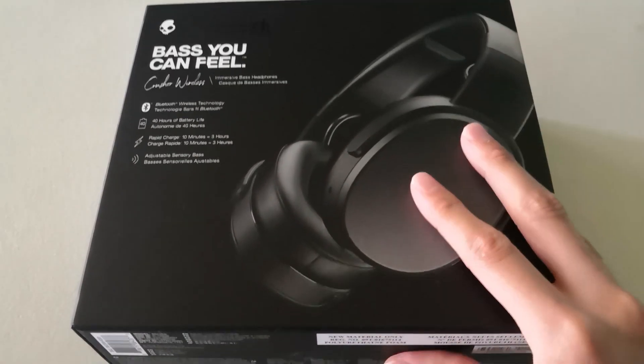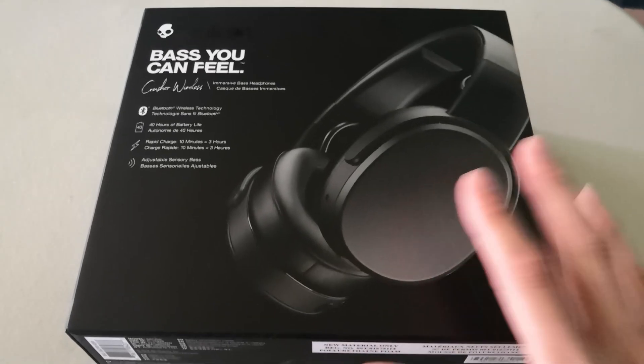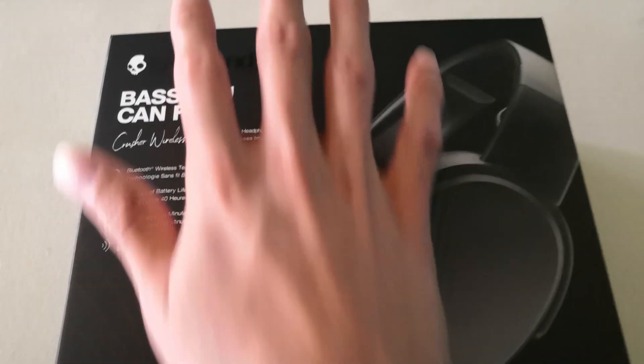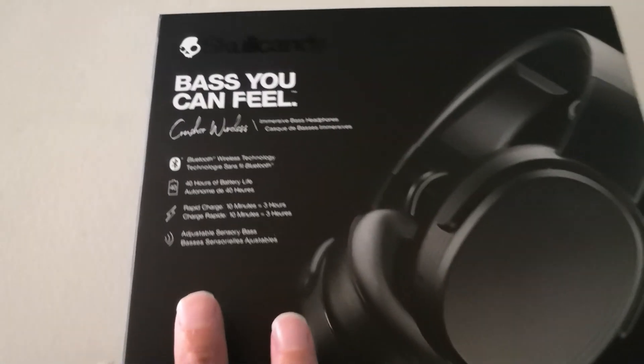First of all, I want to remove a little bit of the plastic because there was something that made me wonder a bit. Let's start. On this side we can find the presentation of Skullcandy on the front.